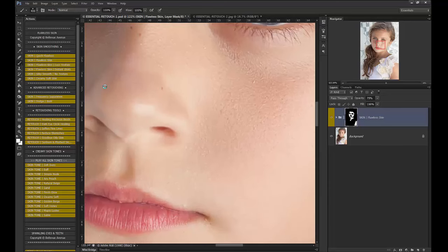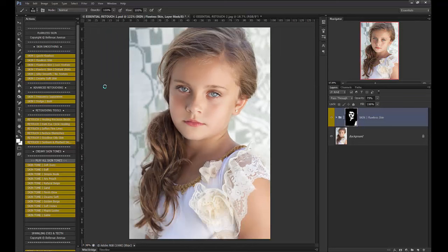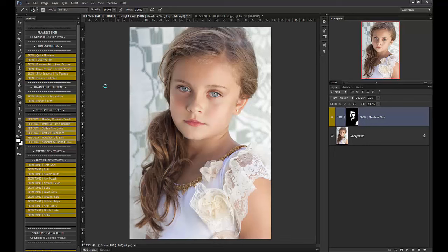The beauty of these actions is that you get wonderful, creamy, smooth skin, but it's not over-smoothed to where they look plastic — they still have a lot of texture to their skin. So here's before and then after. So that's really all there is to it with the flawless skin. Just play it and brush it on.